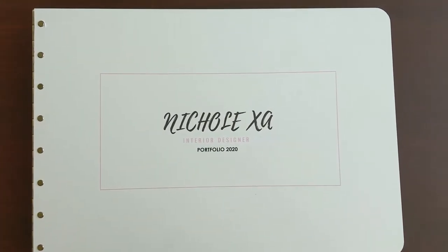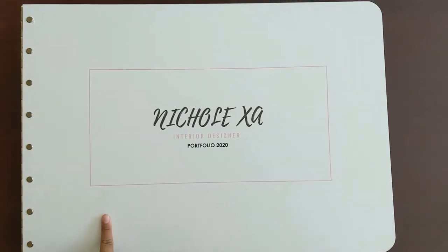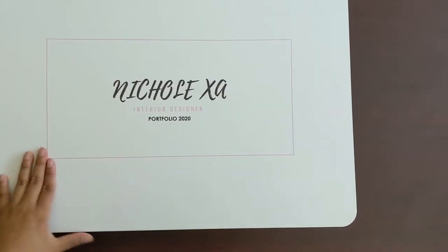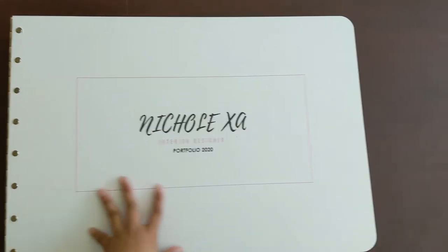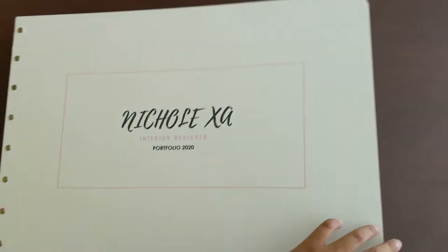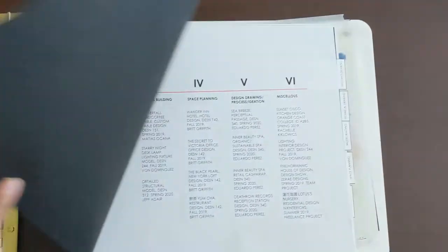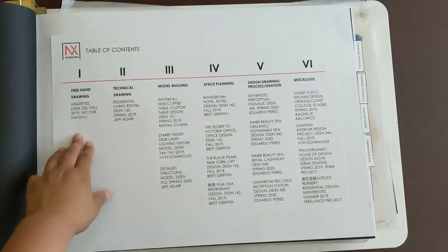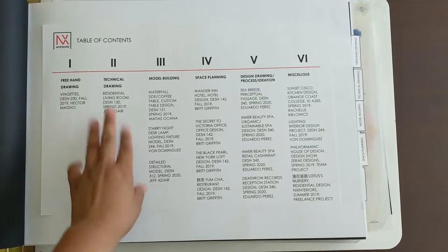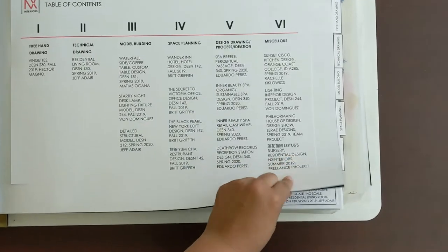Hey, what's up YouTube? So I'm gonna show you my portfolio for my third and final year of the interior architecture program. So let's start. This is the cover — it's vinyl and I made it myself, so that was challenging. I'm not really a craftsmanship person. Table of contents with logo. So first we'll start with freehand drawing, technical drawing, which is like construction documents, model building, space planning, design drawing, process, and then miscellaneous.